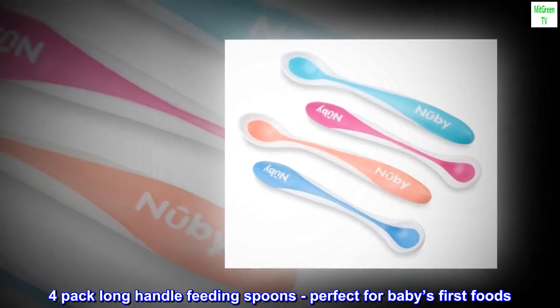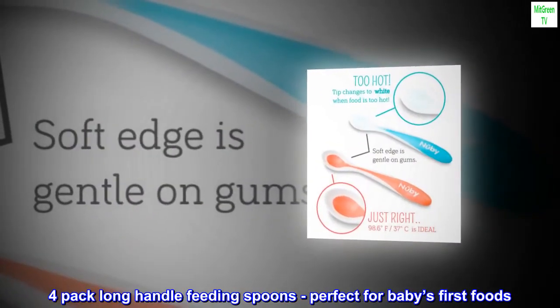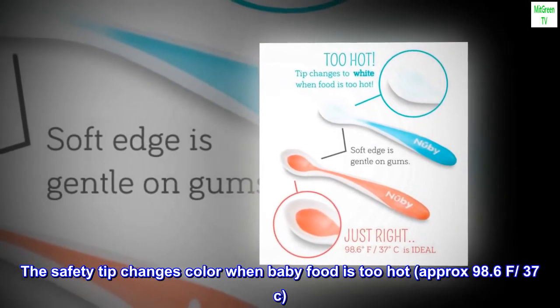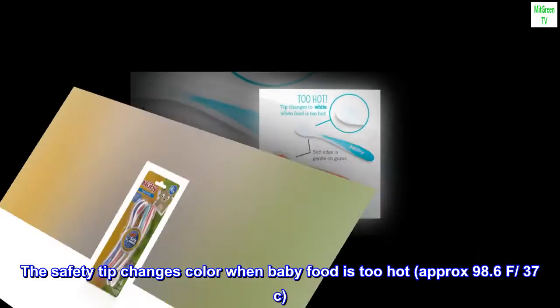4-pack long-handle feeding spoons, perfect for baby's first foods. The safety tip changes color when baby food is too hot, approximately 98.6°F, 37°C.